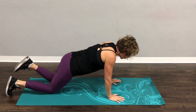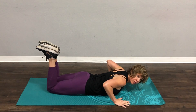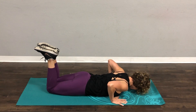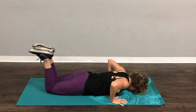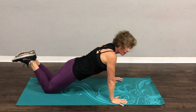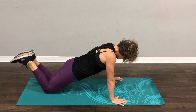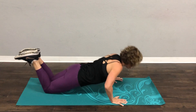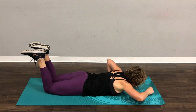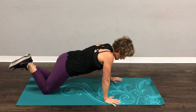Knees first. So on your knees, you're going to start with your hands wide. Head down. Push yourself up and come all the way back down. I really want you to get a full range of motion. So when you come down, you should be looking about a foot in front of your head.